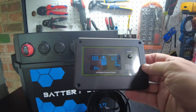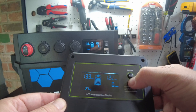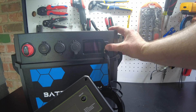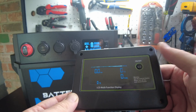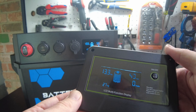There it is - the remote display shows the exact same readout. For the on/off to work on the remote, we have to turn it off on the unit first. Both are off - and there we go, it's on now. Very nice.